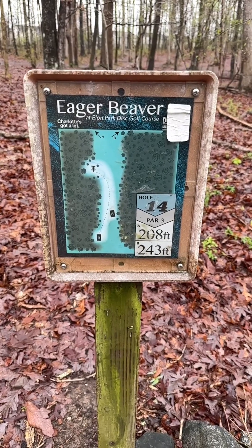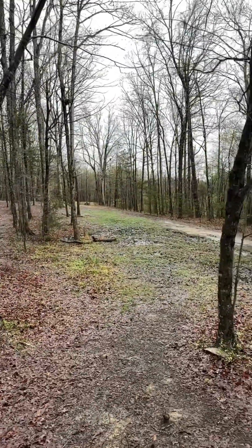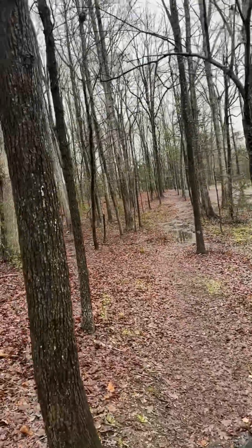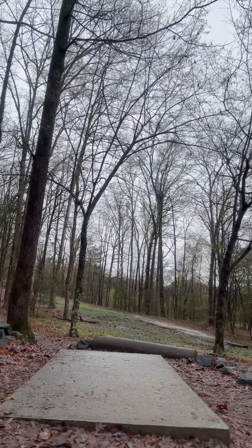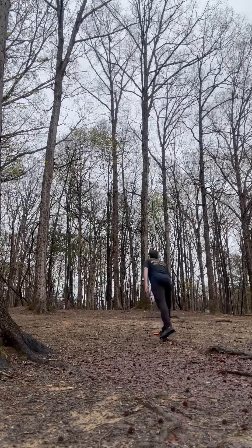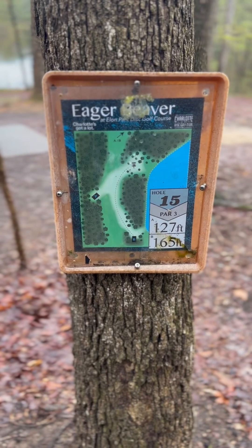14, 243 foot, par three. There's a tiny forehand gap here that I don't really like, and then there's the backhand gap — I'm probably going to take that. If I'm taking the backhand gap, that means the forehand line's really rough. That's the first mistake. That was really bad. 14 again, 165 foot, par three.